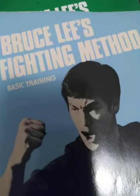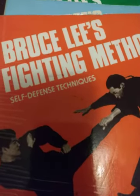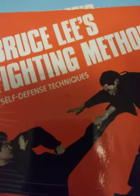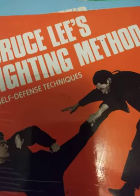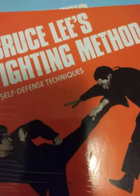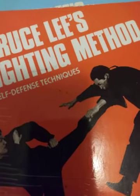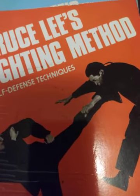This is the basic training book, and this one right here is one I've had for years. I got one more book to get in this collection — it's four books. I'm gonna definitely get that to study these techniques from Bruce. And of course I want to get the Tao of Jeet Kune Do.